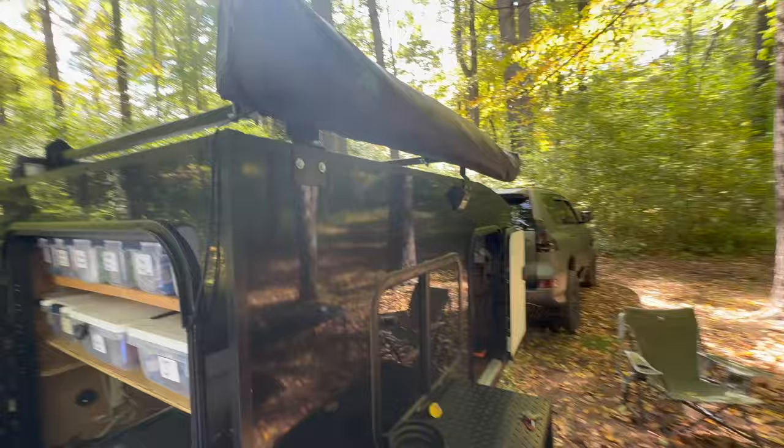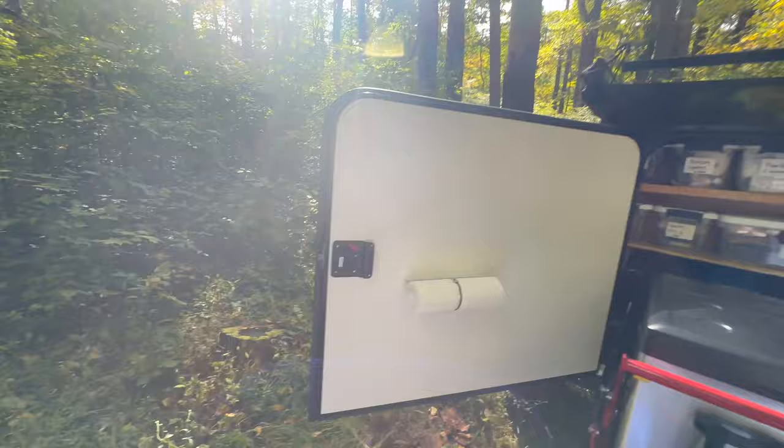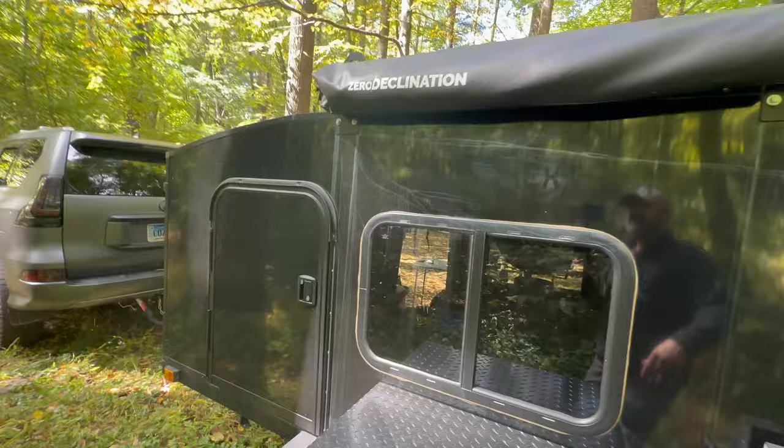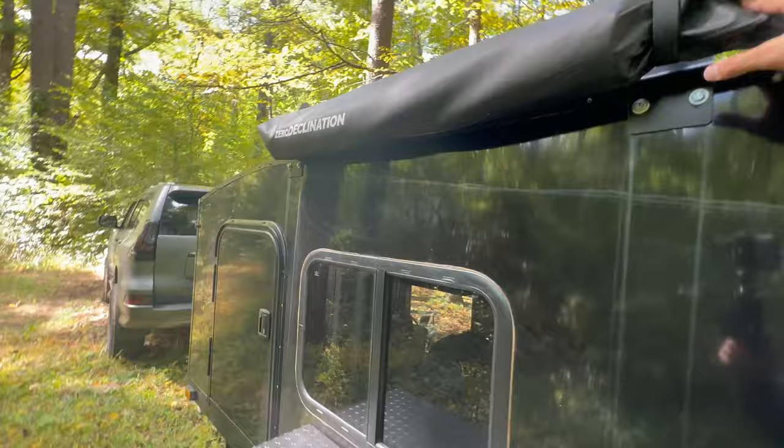I've got the OVS LT awning — it's freestanding and great, though it's the smaller version of their bigger ones and doesn't stick out as much. On the other side I've got the Zero Declination shower awning and changing room — or poop room, whatever you want to use it for. It's been great for us.